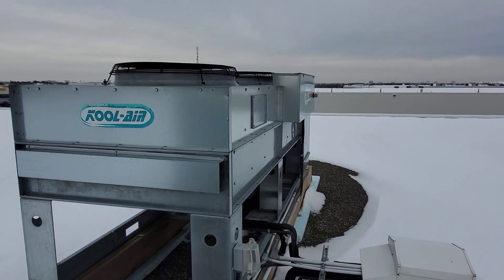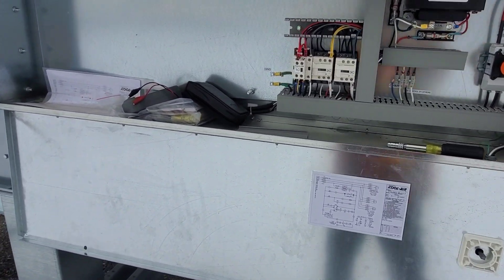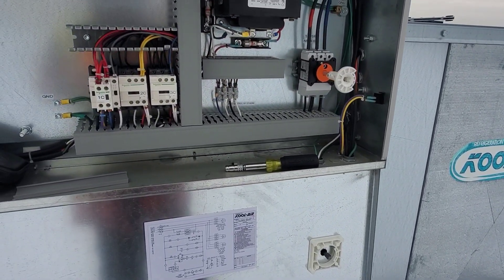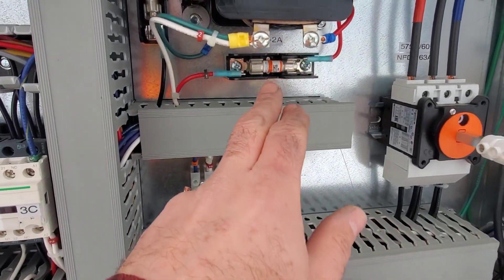Yesterday I switched this machine over — 100% redundant of each other. This one ran all day yesterday, no problems. Half day today, no problems. I'm about to leave and I get a call that the temperature is spiking in the cooler. I come up and I find this fuse dead.